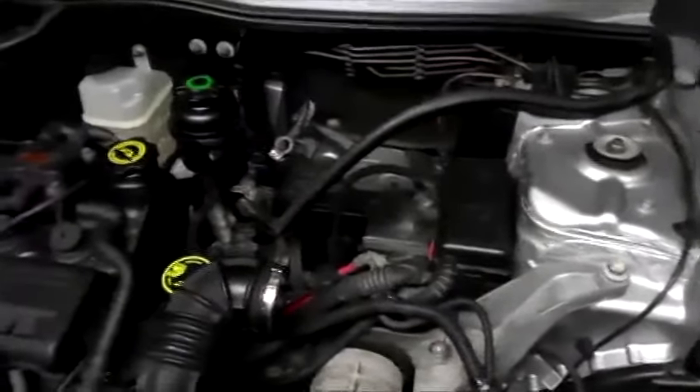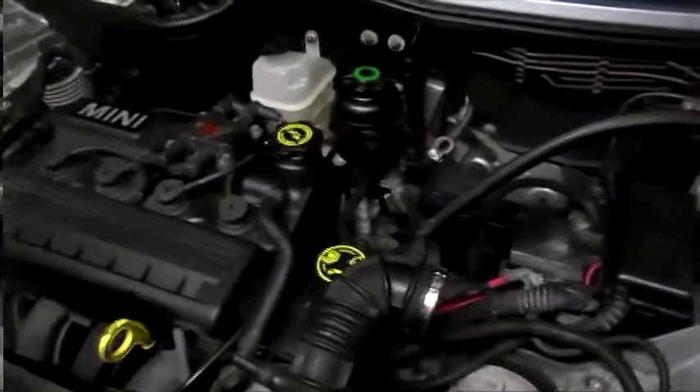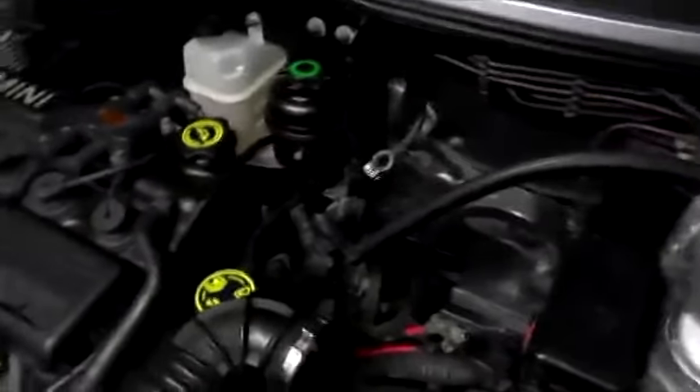Now all you need to do is reconnect all the hoses and fill up with coolant. I am doing a detailed video on the coolant change, so if you run into any problems you can view that. Stay tuned for that, and you're done.